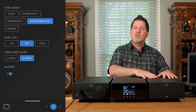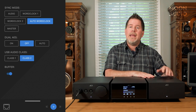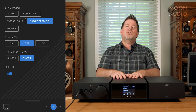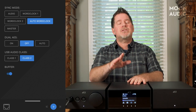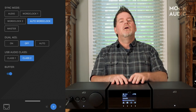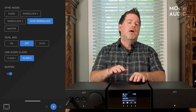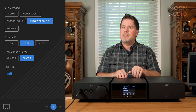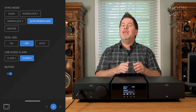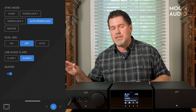In this word clock there are two crystal oscillators—one for 44.1 kHz and all of its integers, one for 48 kHz and all of its integers. In the Lina DAC you can do an auto word clock, which I suggest because it makes it less complicated. It's going to auto-sense what the Lina word clock wants to do and which signal it's going to lock onto. But you can change it between audio mode for PCM, word clock master for DSD, or word clock auto. You can also independently choose word clock 1 or word clock 2 if you're only listening to 44.1 or 48.